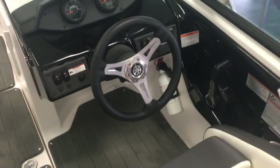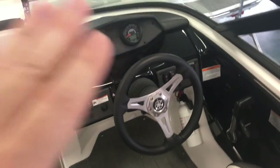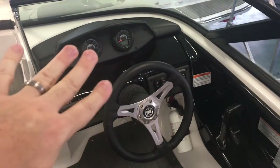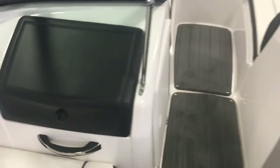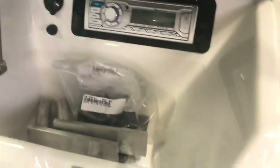You've got your helm seat with a flip-up bolster, which will flip right up and get you up over that windshield if you're pulling wakeboarders or tubers. You've got a depth finder, your controls, a tilt steering wheel, and a little glove box for your stereo — it just pops right open and your stereo system is right there.